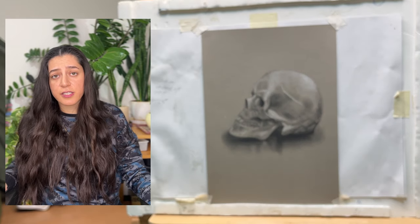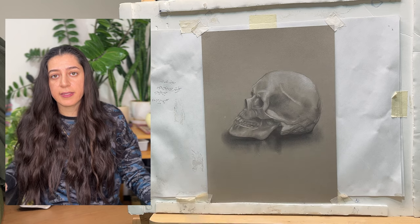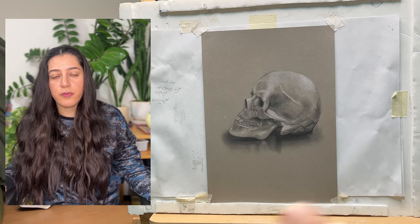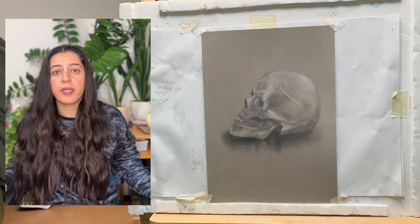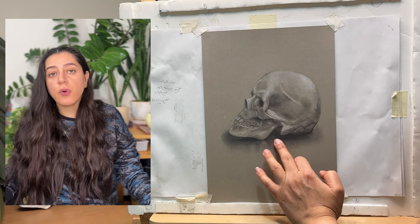The next step is to shake the fixative spray well, and after that, as you can see in the video, I am carefully spraying the fixative over my artwork to ensure its preservation.